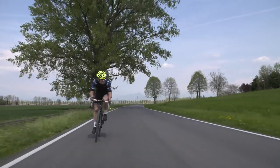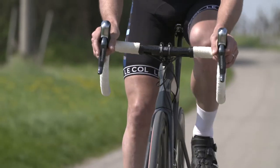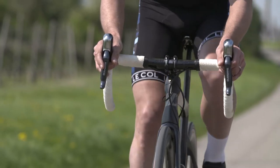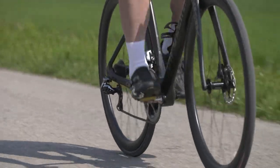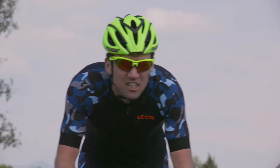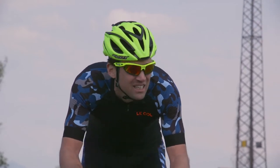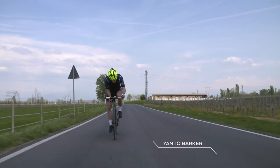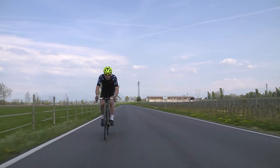This is a fast bike, the Cipollini NK1K. I'm here on the flatlands of Italy where today it's also very windy. You can really feel, as soon as you step on the pedals, the stiffness of the frame makes you faster. This bike is the first Cipollini with disc brakes from other models, and it's also been given a raised head tube just to give you a little bit more comfort if you're not quite used to the aggressive riding position.